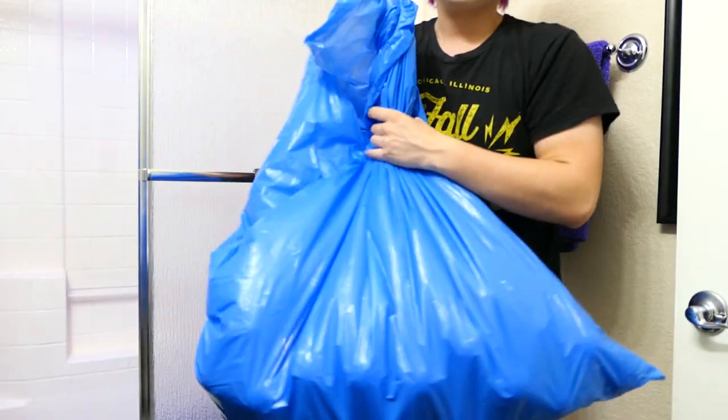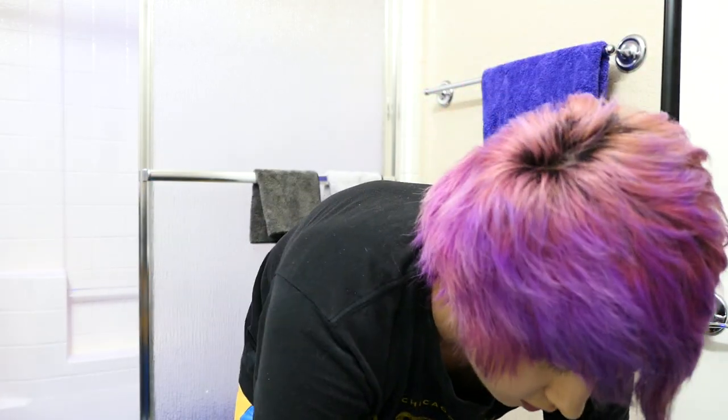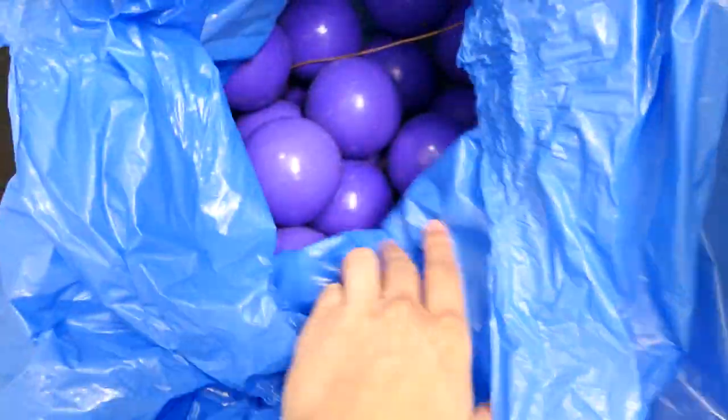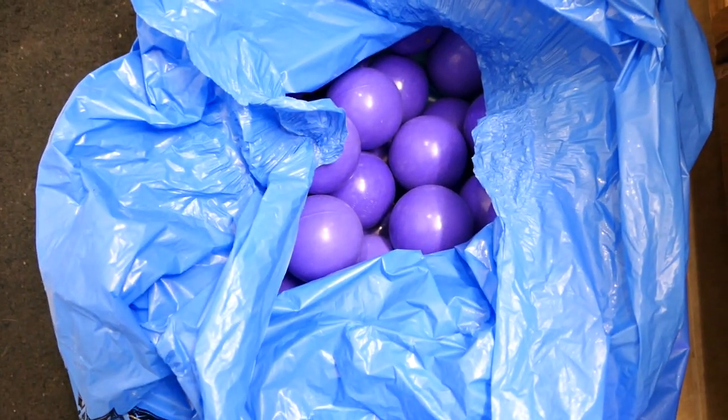Today we're going to be showing you how to clean your balls. These are some very dirty balls and nobody can clean them but me. Today is the day we are cleaning the balls. As you can see, these are probably the nastiest balls you have ever seen in your life, but we're going to change that. That's right, we're going to clean them all today. So grab your popcorn, grab your balls everyone, and let's get started.